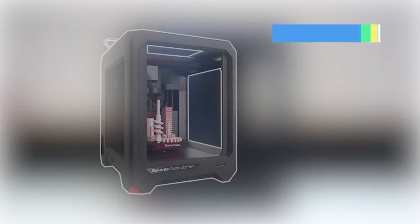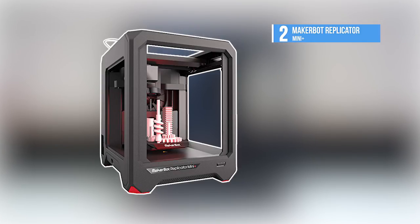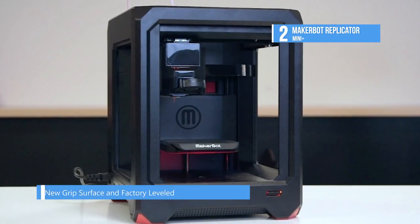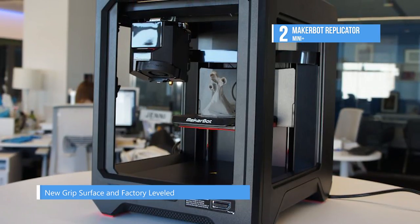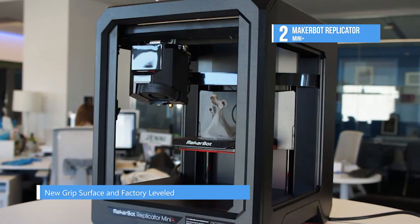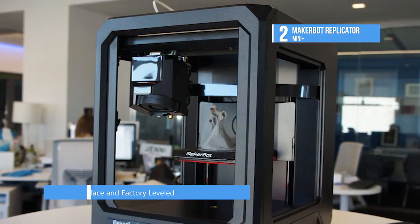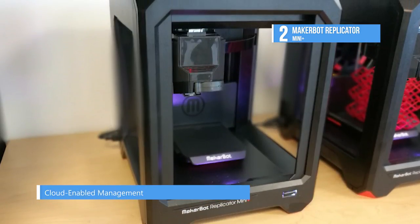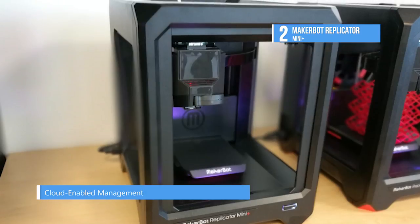The MakerBot Replicator Mini Plus takes the second spot on our list and it packs big performance in a small and portable package. It includes streamlined workflow features like the Smart Extruder Plus, Wi-Fi connectivity, and an onboard camera for remote monitoring via the MakerBot mobile app. You can get started with printing right out of the box with a pre-leveled build plate and guided wireless setup via the mobile app.